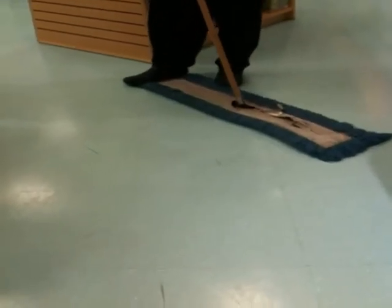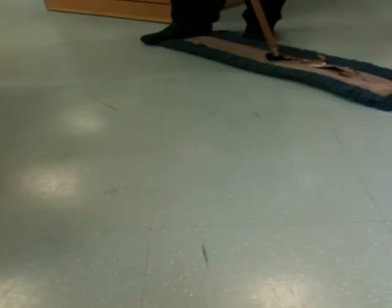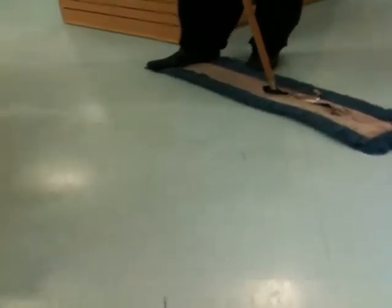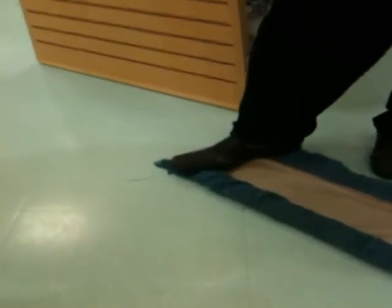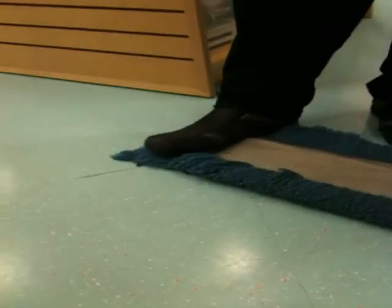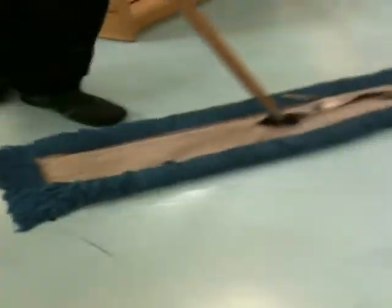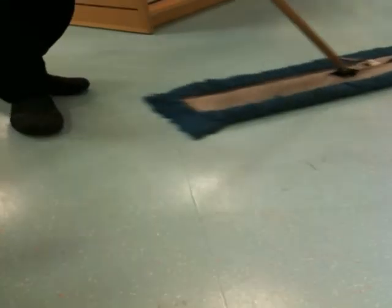We are using a dust mop to take off basic scuff marks and black marks on the floor, and Dambu is going to demonstrate how to do it. You can do this while you're sweeping the floor.